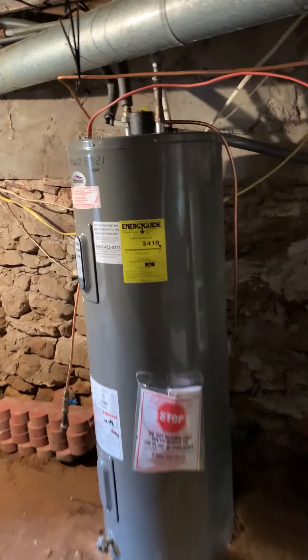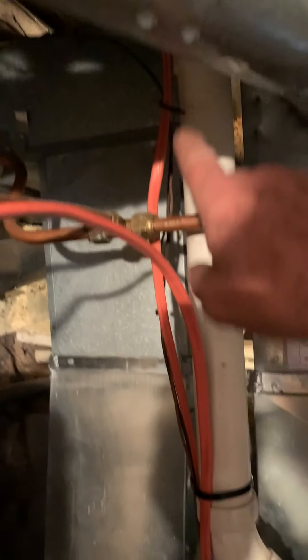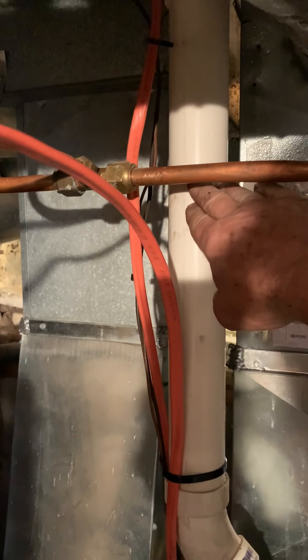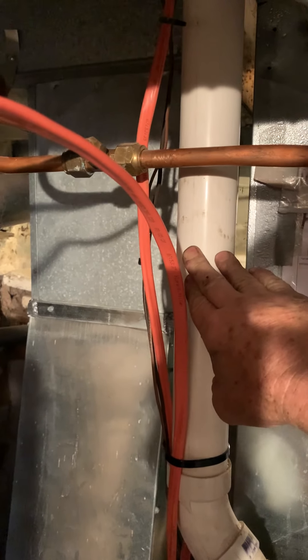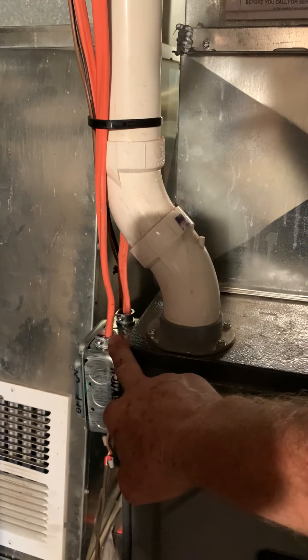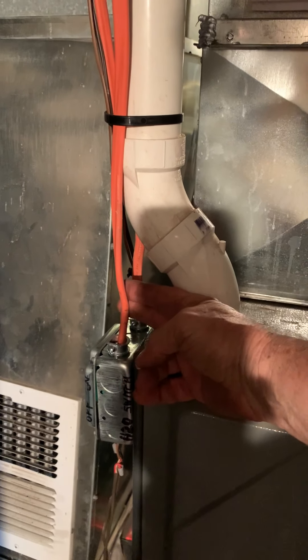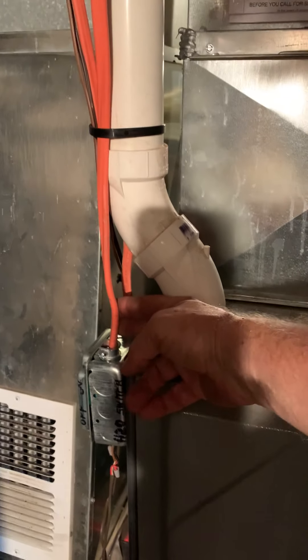This down here is at least 100 years old. I ran it down alongside the vent of the furnace down to a disconnect. I have the power in on this one, power out on this one, and a disconnect switch here.